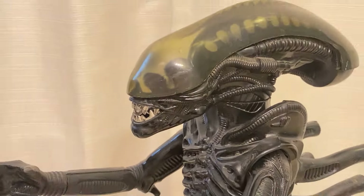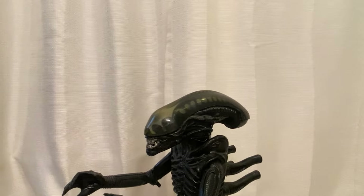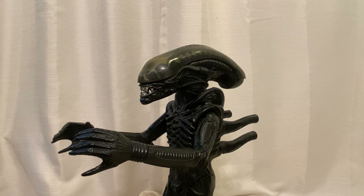I would never part with this piece — number one, because it's awesome to have as an alien collector, and two, it's sentimental as hell.